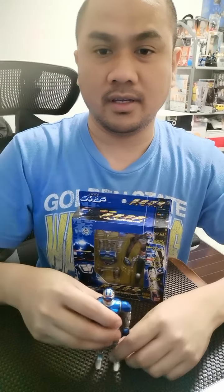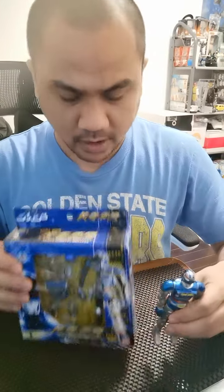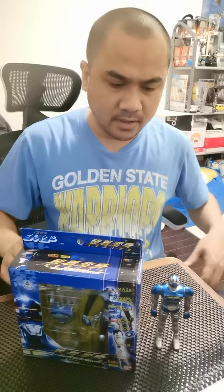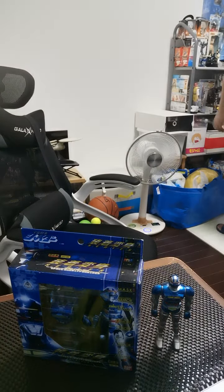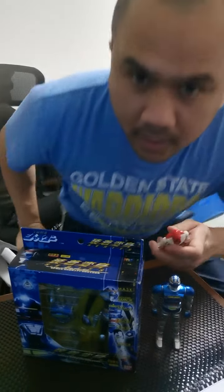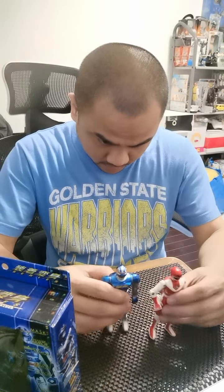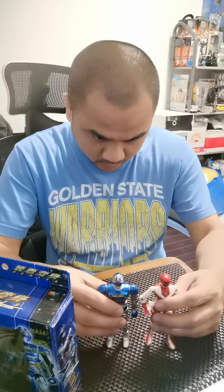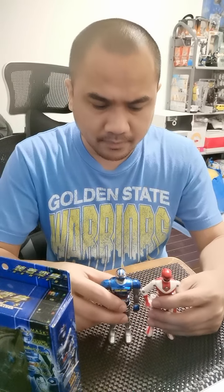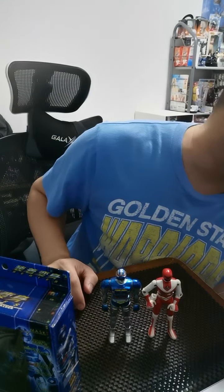It's very heavy. It's shorter than Shider. Let's see if it's the same size as my Poppy — or Maskman or Bioman. And then just to be sure, let's measure.